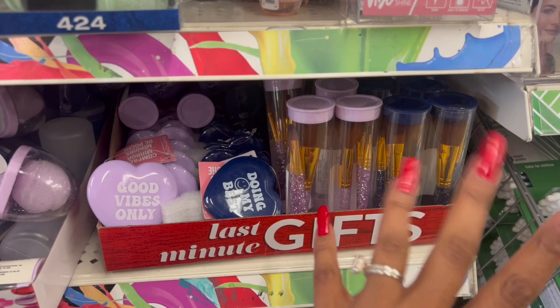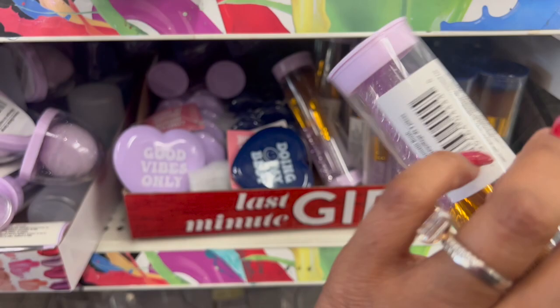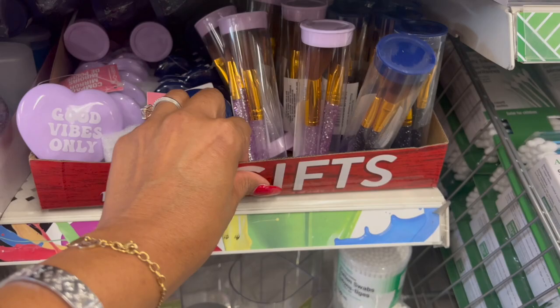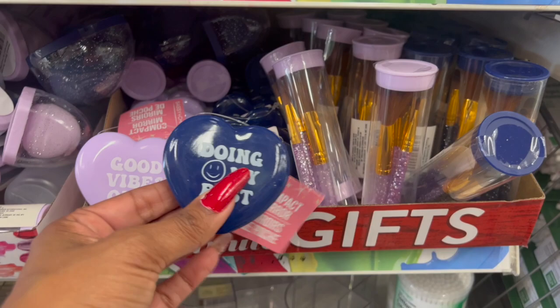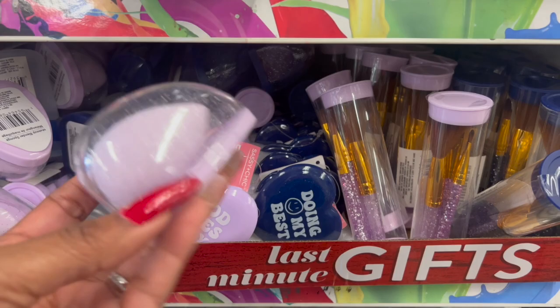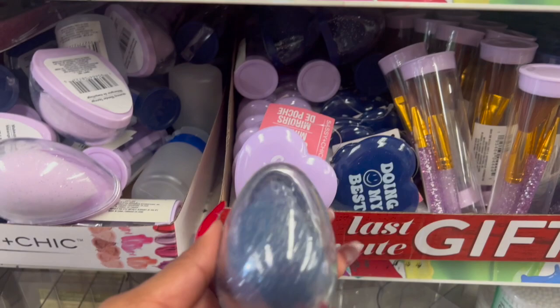Some new makeup brushes and mirrors came in at Dollar Tree. Look at these beautiful purple ones — I love the glitter on that. There are face makeup brushes in purple and also in blue — a dark blue with silver glitter. They have new compact mirrors too — one with a happy face and one that says 'Good Vibes Only.' And they have beauty sponges in purple and blue.